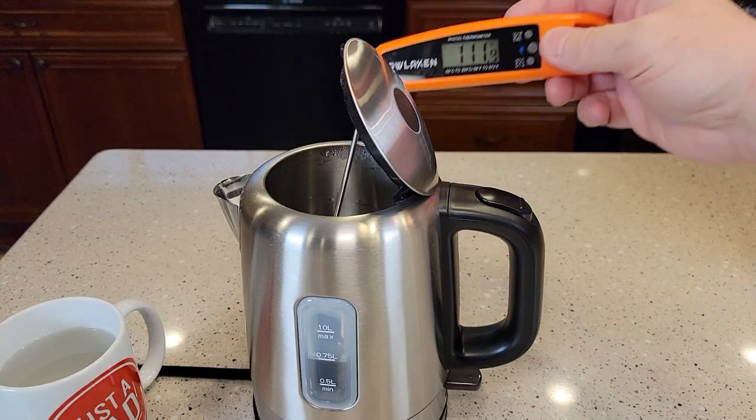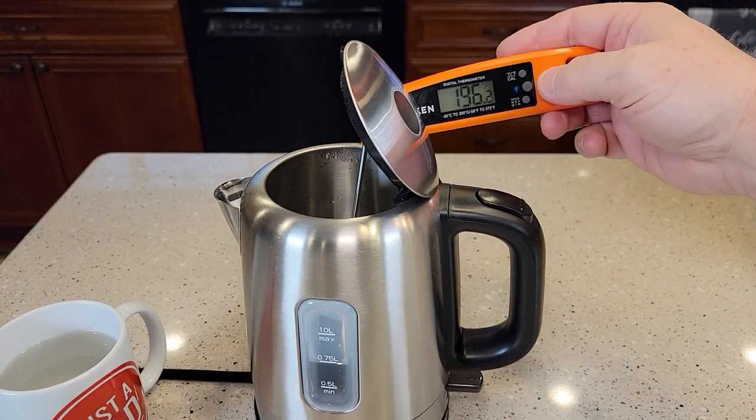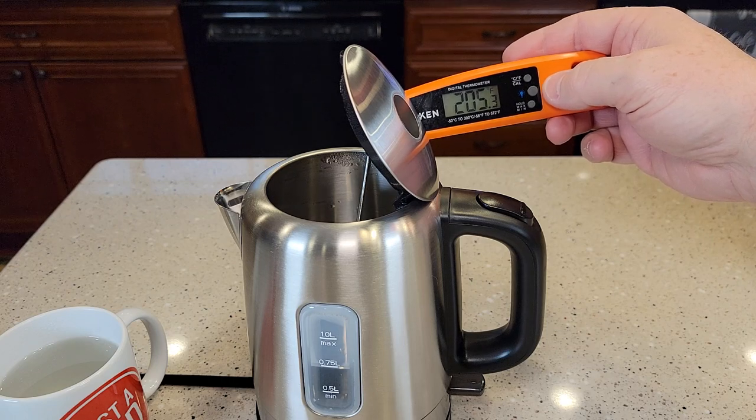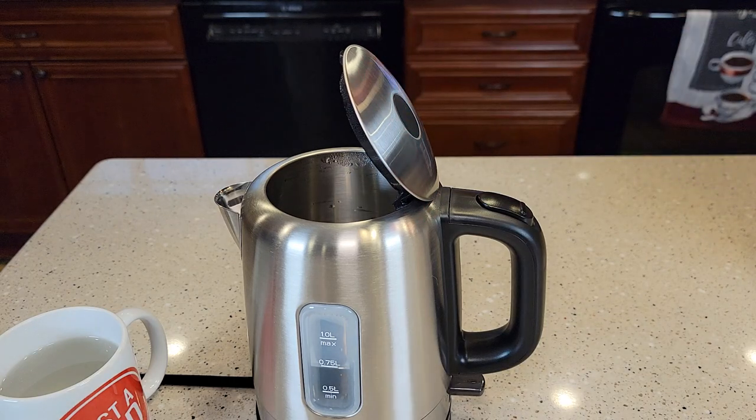It's been about two minutes — let's see how hot the water is inside there still. Inside the kettle it's still really hot — that's 205 degrees. Yeah, that's very hot water inside there, and it's been about three minutes inside with it off.